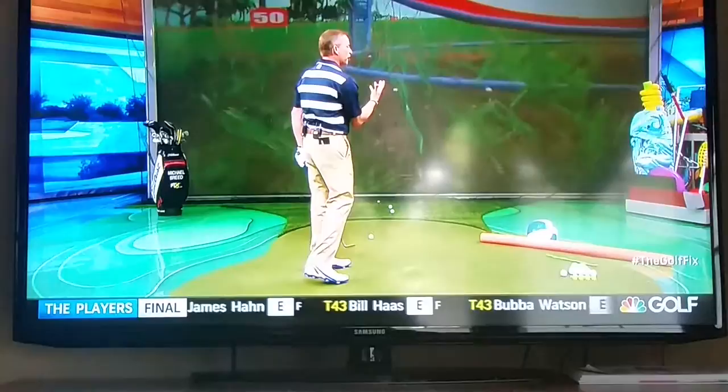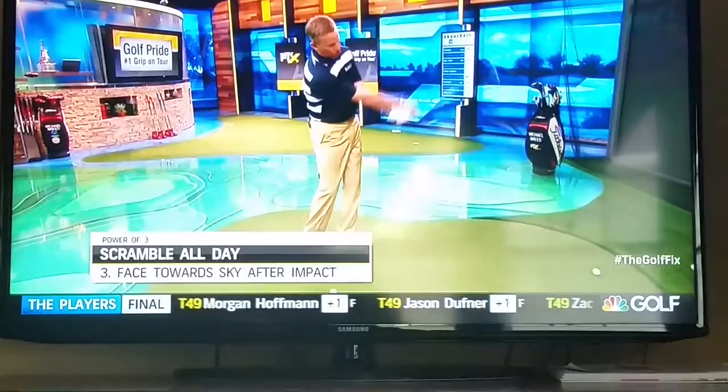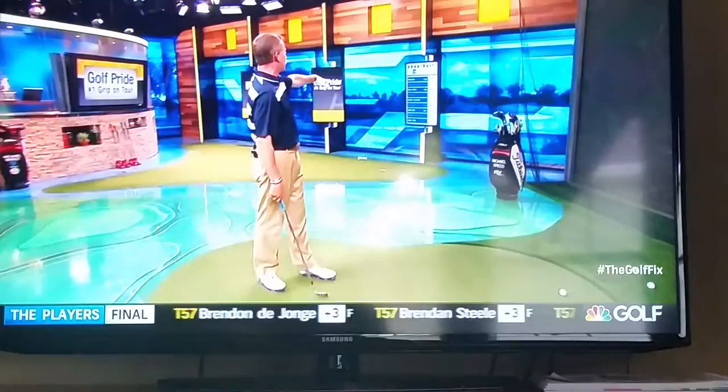As that starts to happen, you start to control what's happening with the club face. The last thing — I don't want any flipping going on in the hands. I want hand activity to be very passive. If I rotate the club through with my hands, the ball will launch left, launch lower, have less spin, and there'll be no control when it lands on the green. You can see that's going to miss the target, and the spin rate number on screen will be very low.